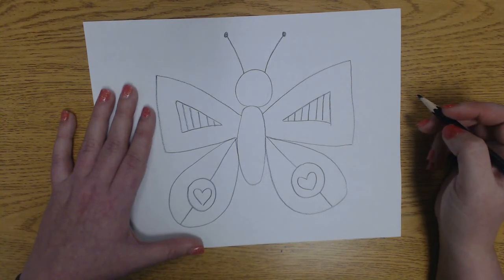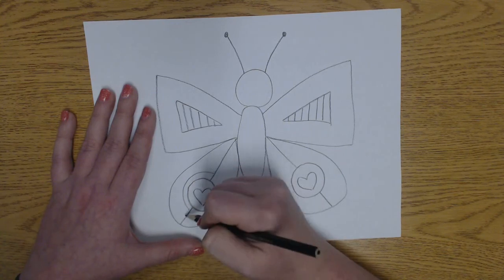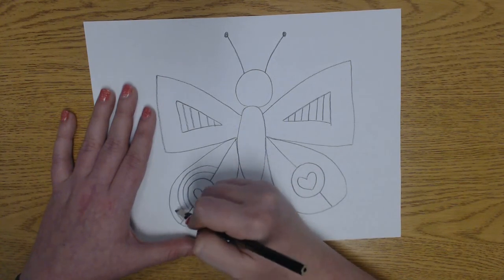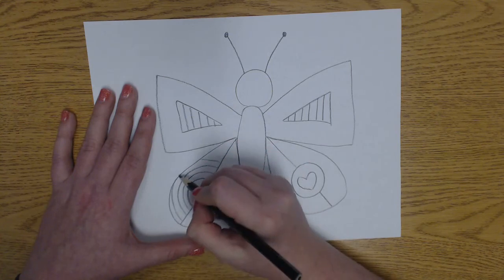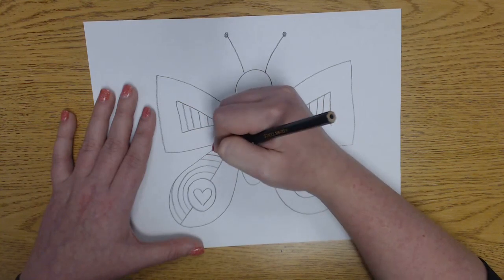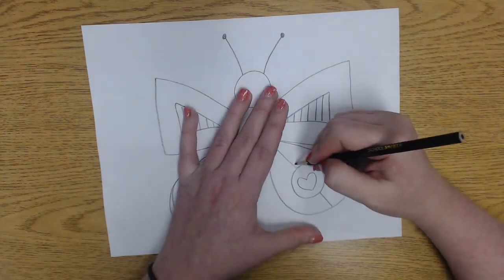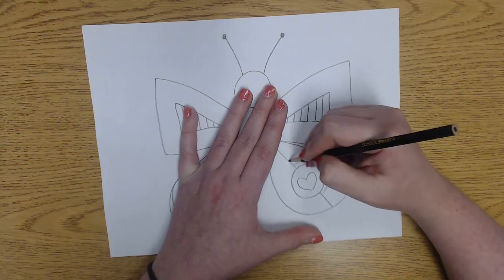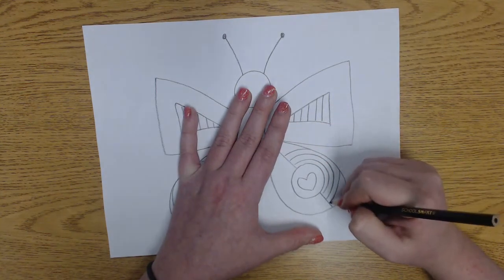Now I think I want to add some more lines, but I think I want them to be curved or zigzag. I'm going to do curved lines just like this. Now notice — if I go outside of my wing, did I stop when I got to the edge? I stopped when I got to the edge because I don't want to draw outside of the wing; that would look silly. We're going to do the same curved lines on the other side, and you see how it's following that curve from the circle.